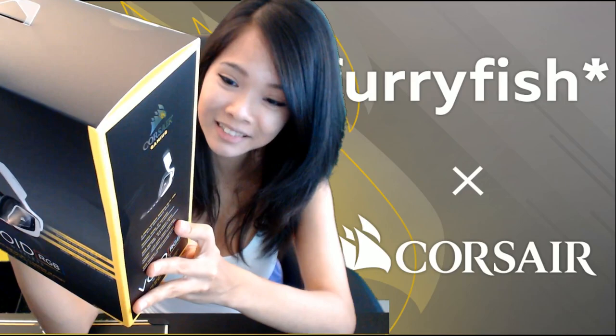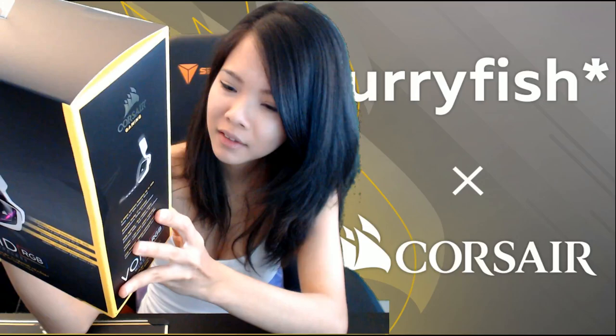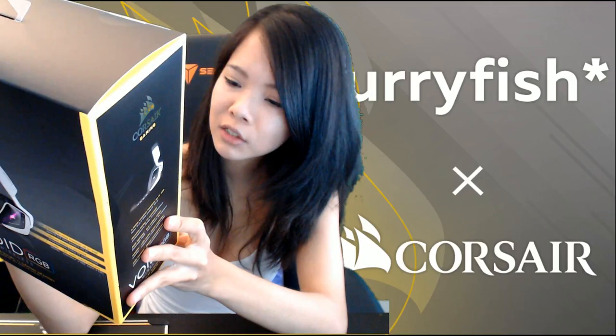Tech specs: USB type A. Wireless range is 12 meters. Battery life is 16 hours — really? That is probably about as long as one of my gaming sessions, so it should do. The mic is unidirectional, noise-cancelling, with adjustable rotating boom and info mic lighting. Unidirectional is important because you don't want to pick up sounds from all over your house.